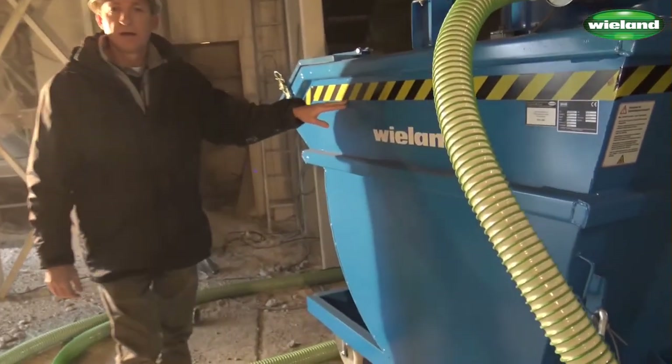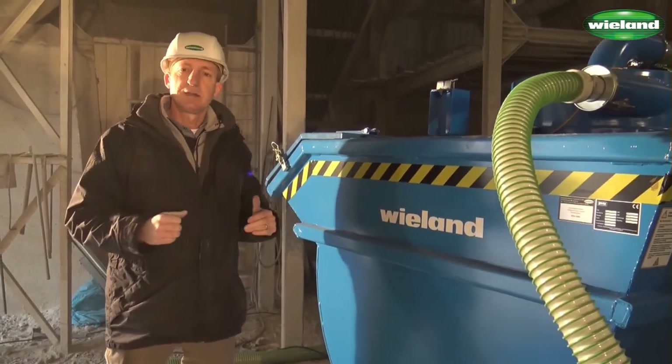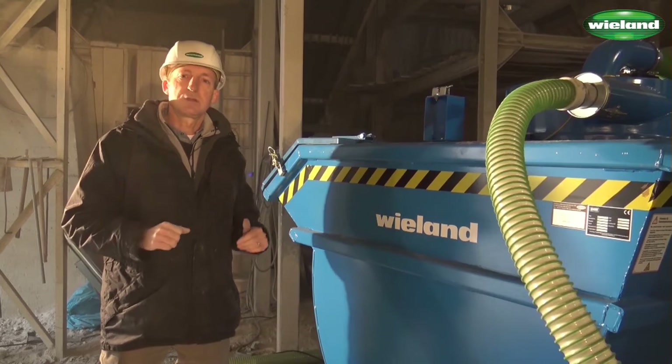When the intercept hopper is full it can be transported with a forklift truck to an area where it can be discharged. We will show you this later of course.